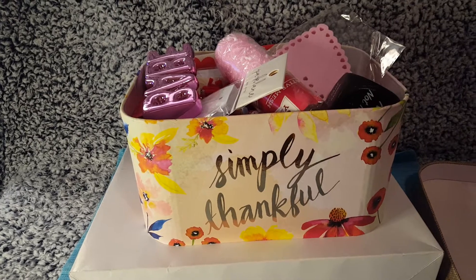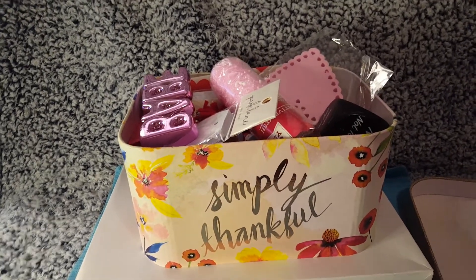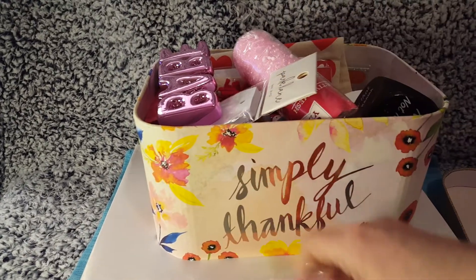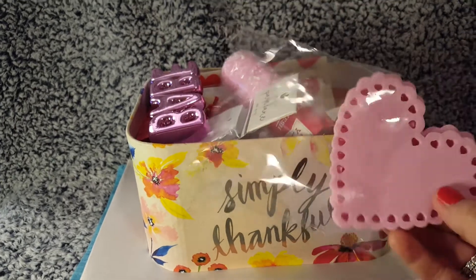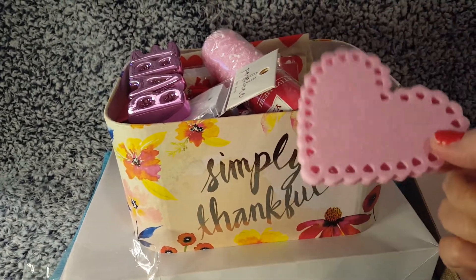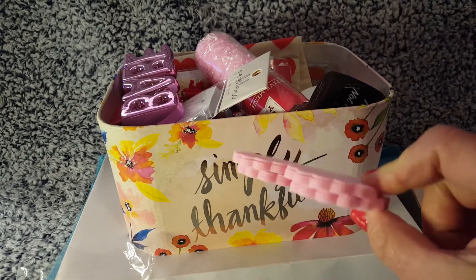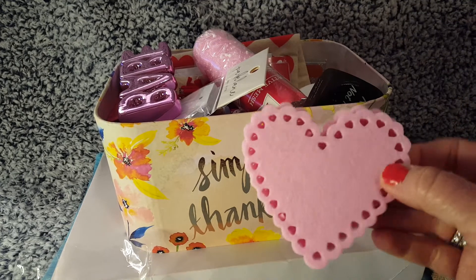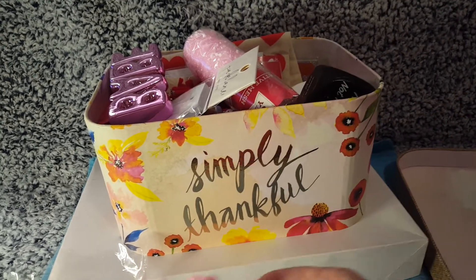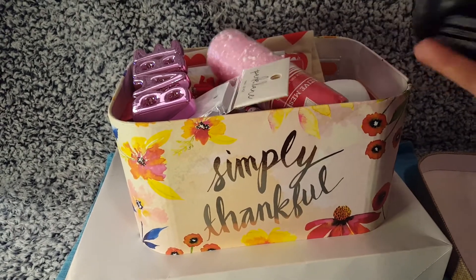Some of these items they're repeating this year at Dollar Tree. For instance, there's a pack of felt hearts — how adorable are these? I think they probably will end up repeating these, so let me put them back in the little pack.